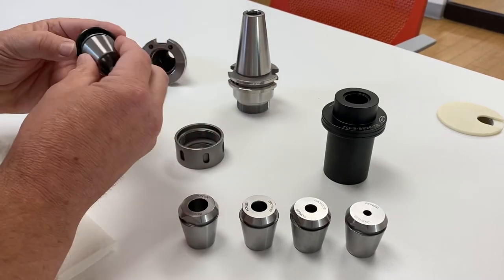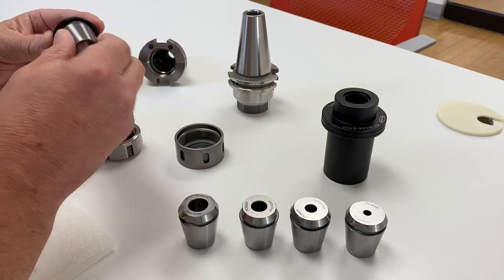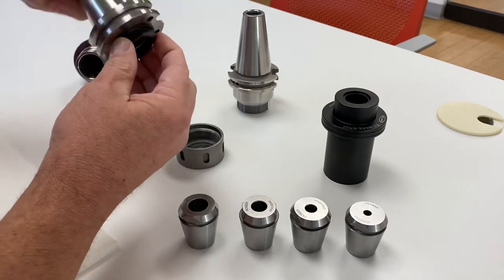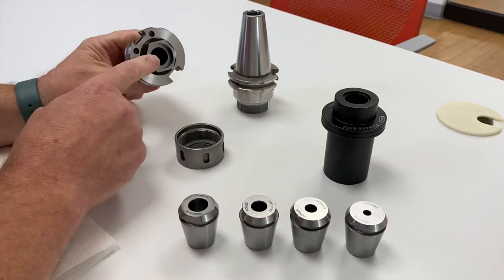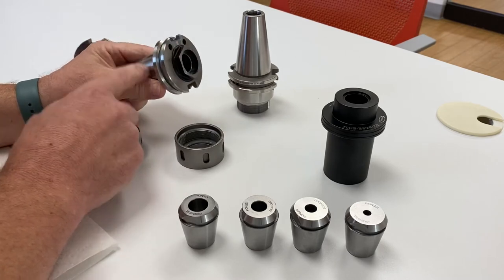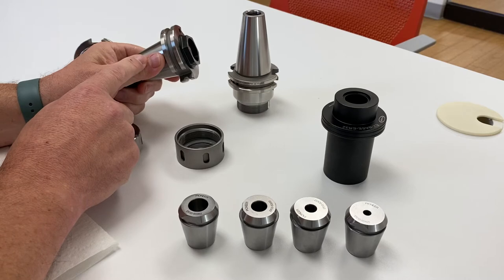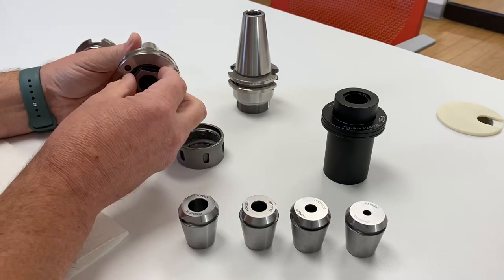Now think of this one here. We line up our flat to our tab and put it in this little chuck. Up in the spindle bearings, grip force is shrink, right up in the bearings of the machine. You'll be able to take one monstrous cut with this chuck that you wouldn't be able to take normally.